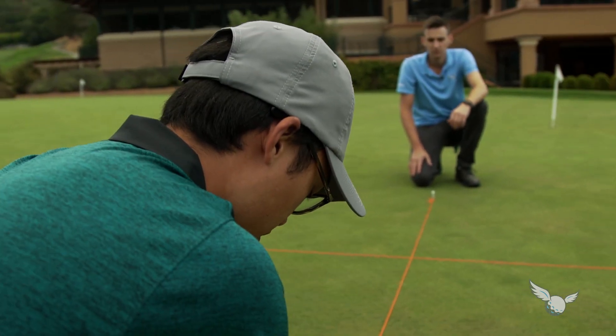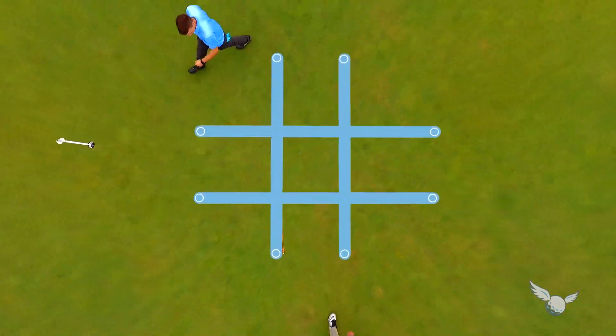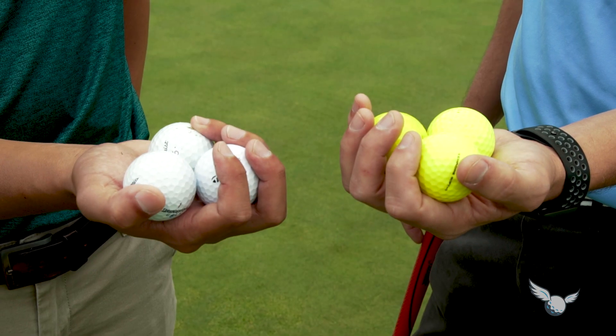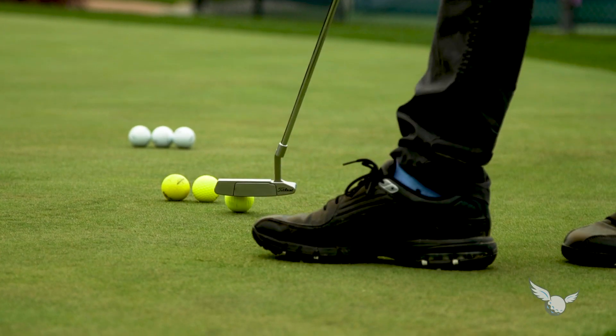Start by cutting four pieces of string approximately four to seven feet in length and lay them out in a tic-tac-toe grid. Each player needs three golf balls — ideally one player uses colored balls.